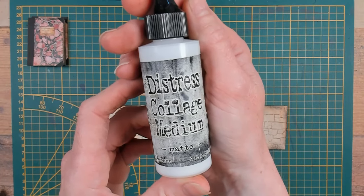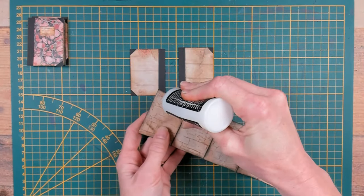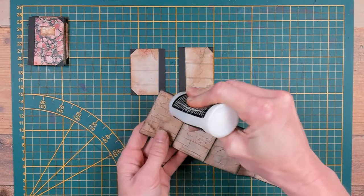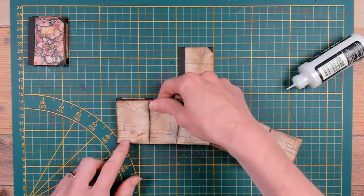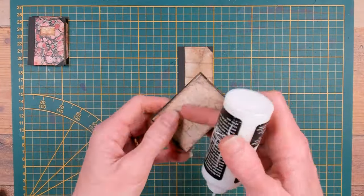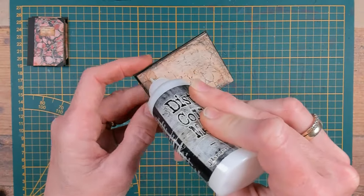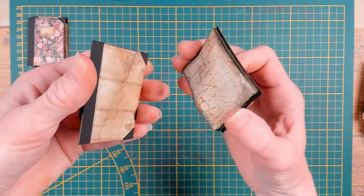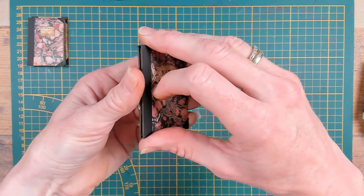I will use the distress collage medium to glue down the pages to the covers. I will give a nice even layer of glue on one side and put it down on the inside of my front cover, then fold all the pages in. On the last page put an even layer of glue too so you can put down the back cover. Put the booklets to the side to dry.